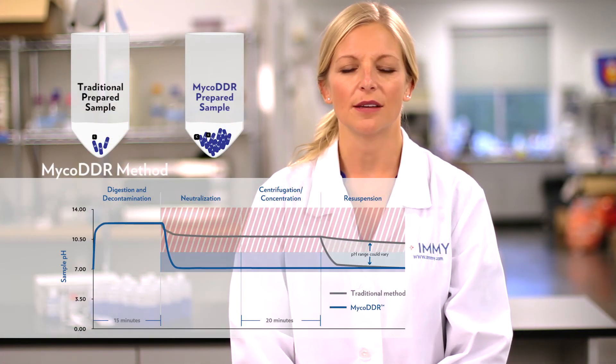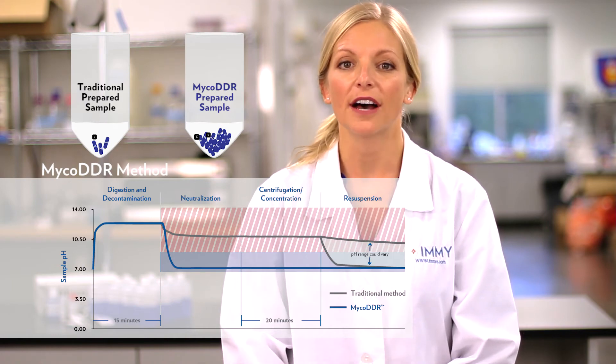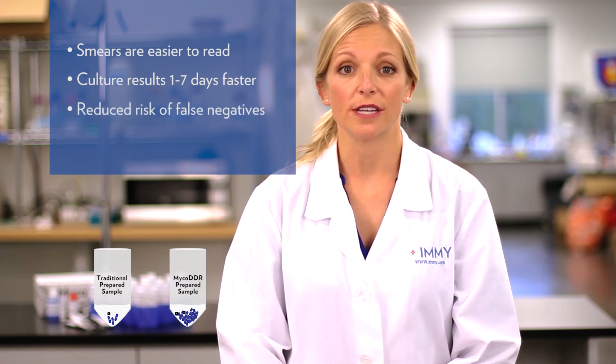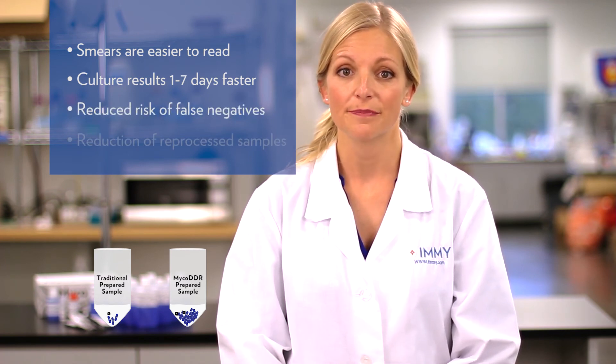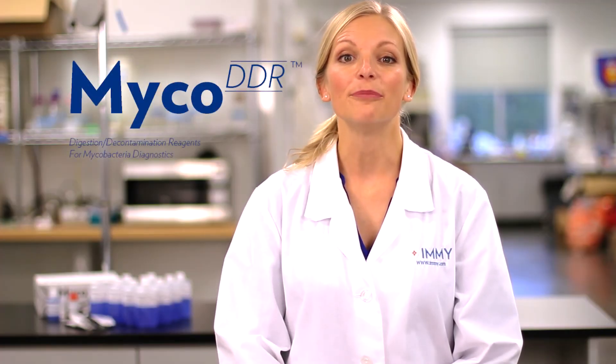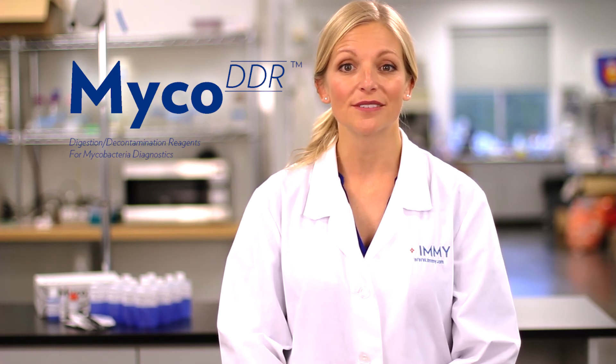Rigid pH control throughout the digestion decontamination process ensures the maximum amount of viable mycobacteria is recovered. Every bit of viable mycobacteria recovered has a direct impact on downstream tests: smears are easier to read, culture results on positives can be obtained one to seven days faster, there is a reduced risk of false negative culture results, and an overall reduction in samples needing reprocessing. It's time to redefine AFB processing — and it all starts with Myco DDR.